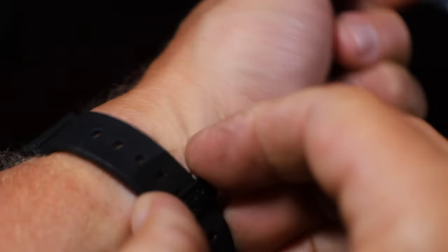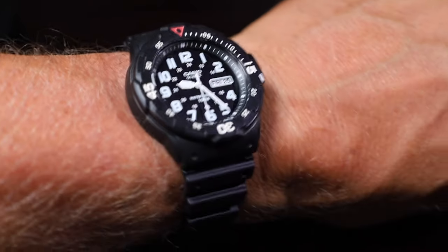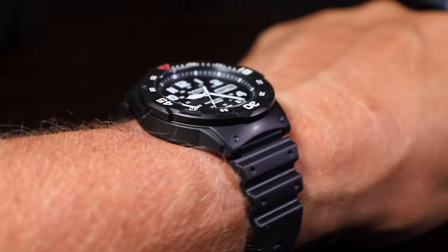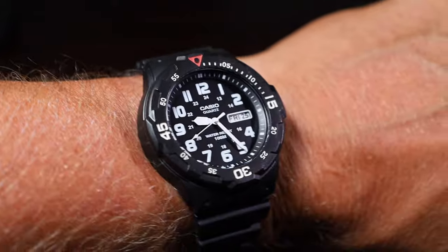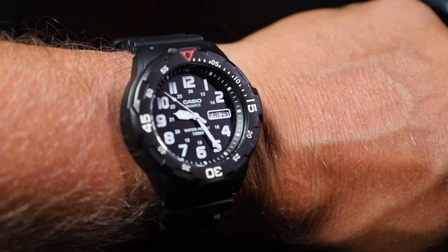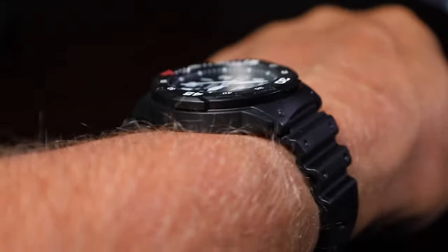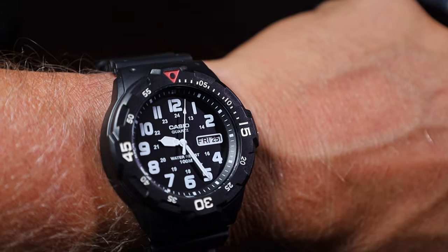Starting with size — this watch is lightweight, just under 60 grams. It reminds me of the lightest dive watch you've ever put on your wrist. The dial is 43 millimeters and the height off the wrist is 12mm. I really like the proportions. I wish the bezel was a little bit smaller — I prefer a little bit bigger dial if they can pull it off. But for a plastic or resin dive watch, the size and proportions are fantastic.